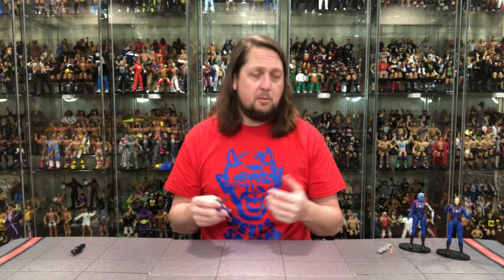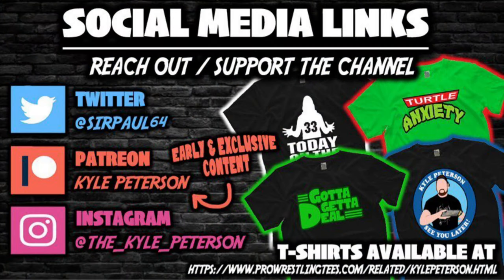More to come as usual. What are your thoughts on Mantis, Nebula, and Rocket Raccoon? Do you agree, or do you have opinions of your own? Let me know in the comments down below. If you made it this far, you might as well like the video, subscribe to the channel, and turn on the notification bell — we've got videos every single day. Early access to videos is available on the Patreon channel, and you can also support over at ProWrestlingTees.com — search Kyle Peterson. Hit me up on social media: SirPaul64 on Twitter, and the underscore Kyle underscore Peterson on Instagram. For Rocket Raccoon, Mantis, and Nebula, I am Kyle — see you all real soon.